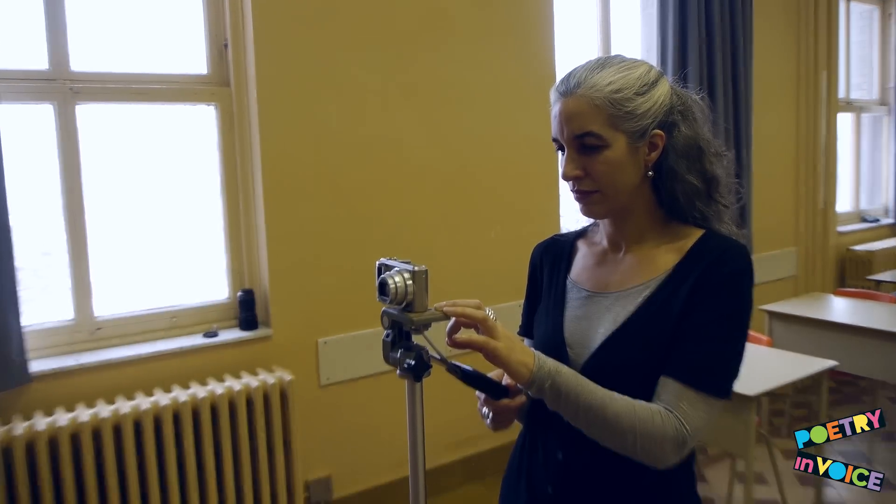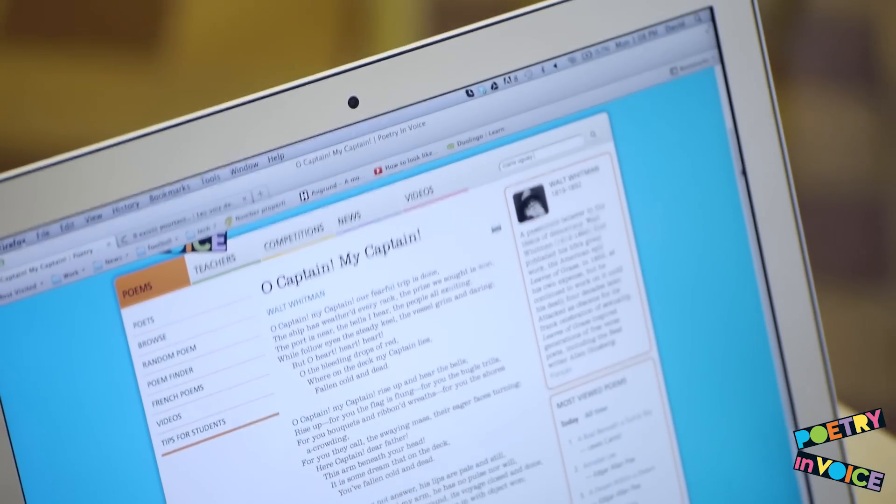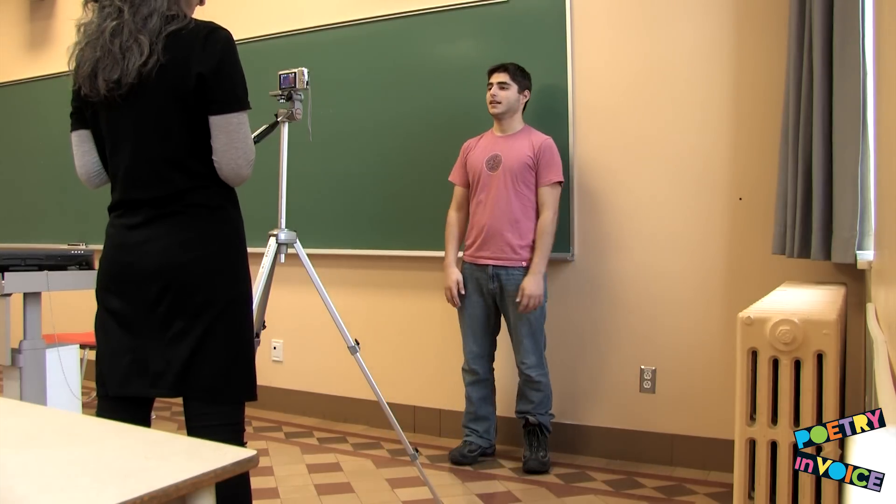Your voice should not be heard. Remember that your student must begin their recitation with the title of the poem and the name of its author. Oh Captain, my Captain, by Walt Whitman.